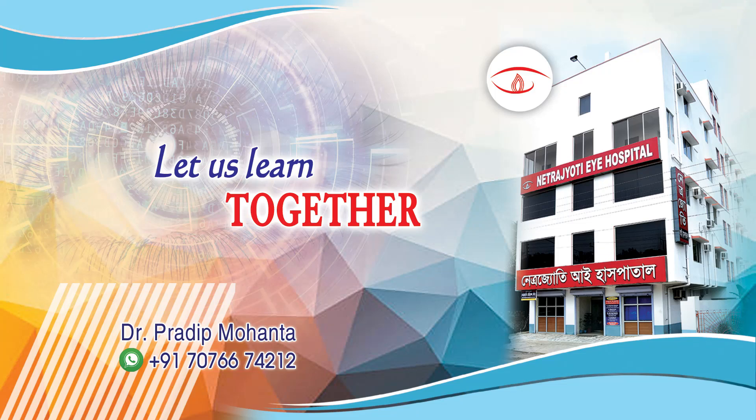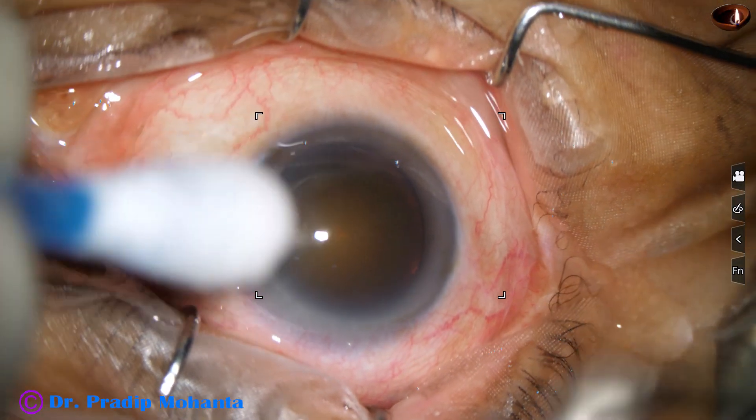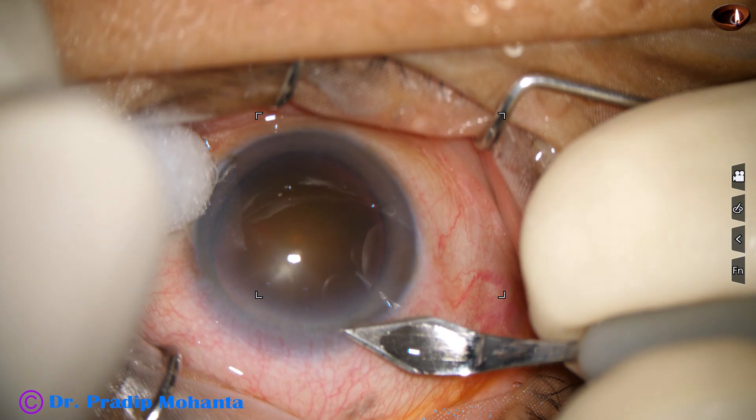Friends, welcome to my workplace at Ranagahar, West Bengal, India. This is a totally un-edited recording of phacoemulsification of this hard cataract.